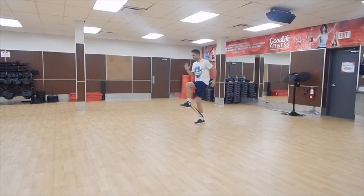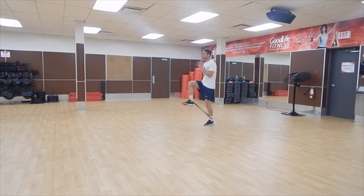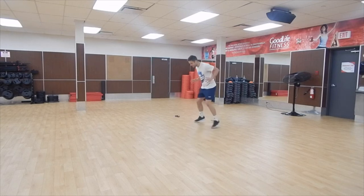This one is more about power rather than speed — power and hold, drive and hold. Work on that arm movement as well. I should be getting my arms up a little higher, pumping with more power. Lift those toes up, drive your knee forward, really focusing on that good power and pump.